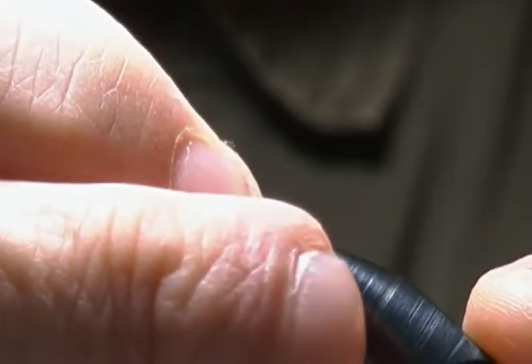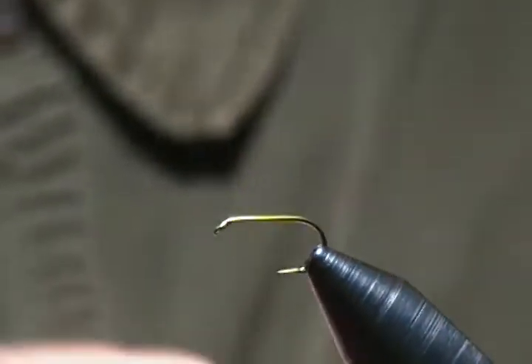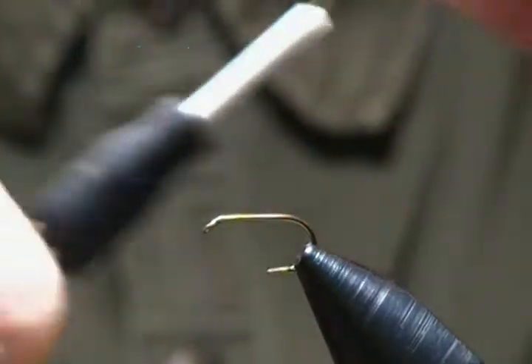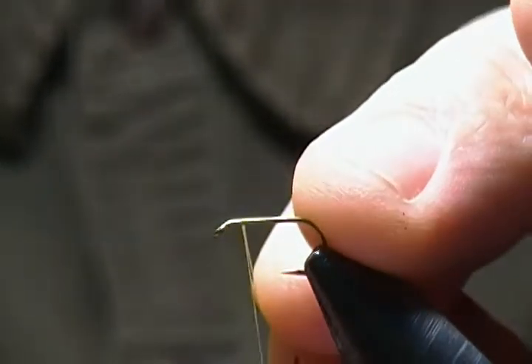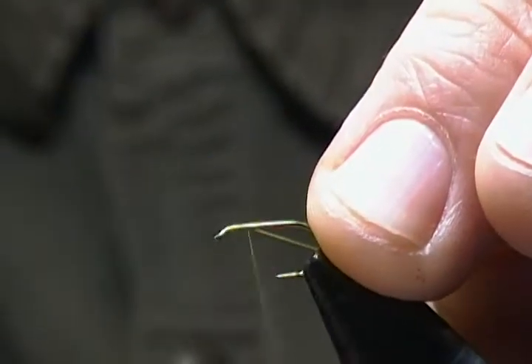The hook is a Mustad 94840 and I'm tying on a size 14. I'll get that locked in the vise. Thread is a palish yellow Danville 6/0. I'm going to start that thread right behind the eye and come back to almost halfway on the shank.